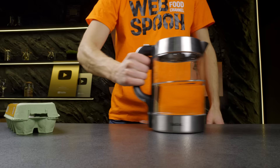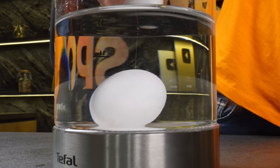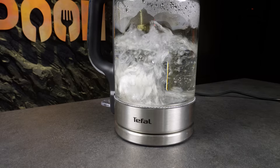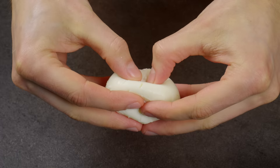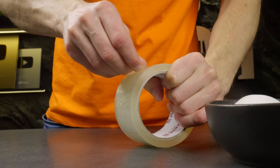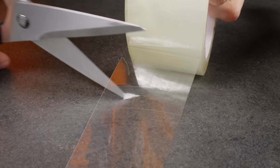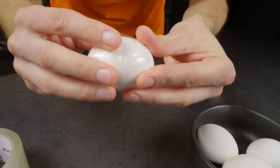Do you want to see the most amazing way to boil eggs? It's time to share the coolest life hack. You can use duct tape to peel a boiled egg very easily.